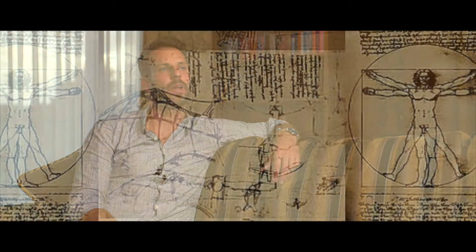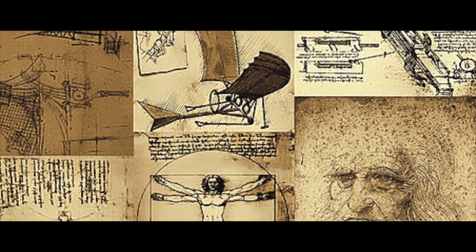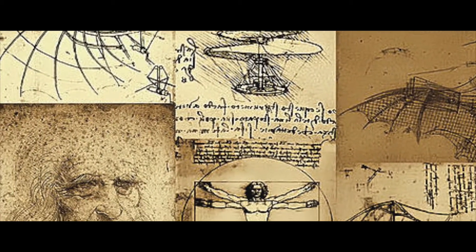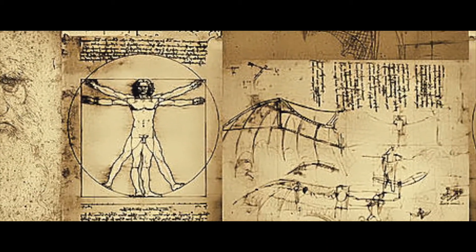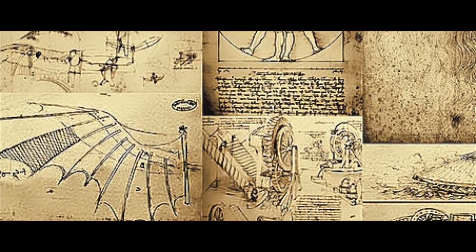Looking into history, two very important personalities in arts I really look up to are Leonardo da Vinci and Michelangelo Buonarotti. The thing that fascinates me about those polymath individuals is the huge range of traits they have mastered — from raw technical constructions to illustrations, to creating and executing objects in a super sophisticated way, considering that all that happened 500 years ago without any kind of digital assistance.